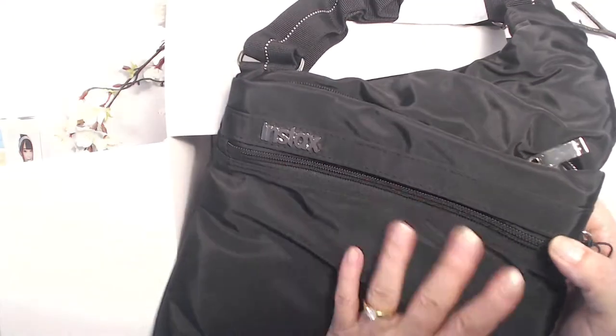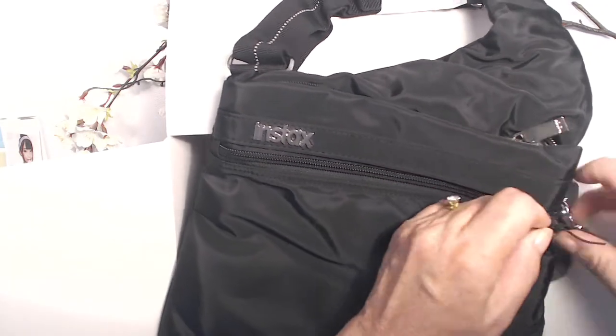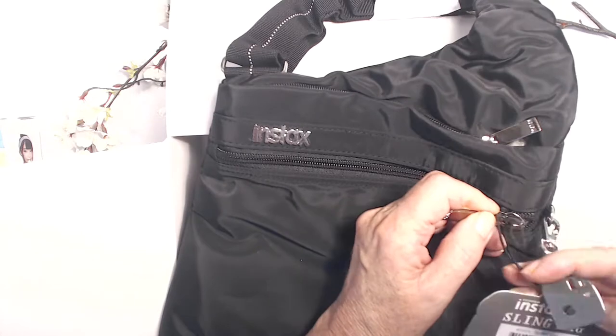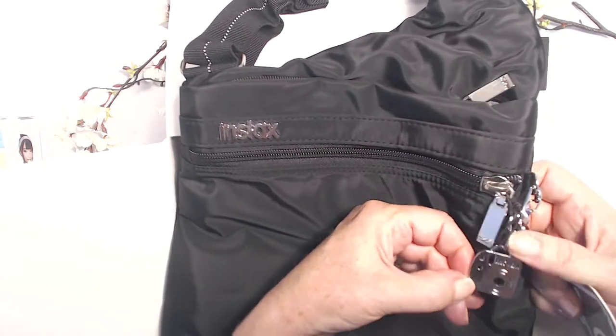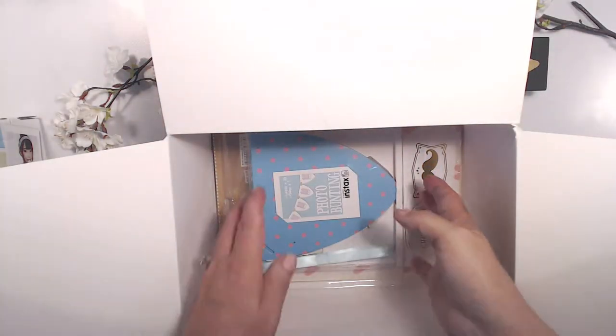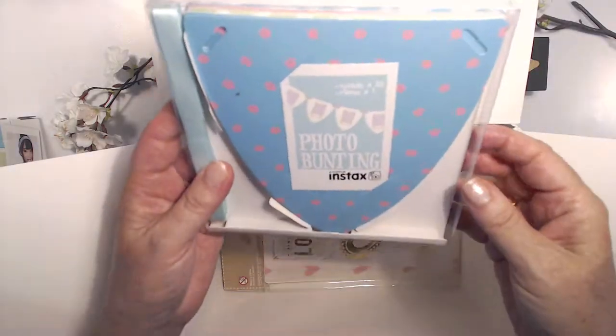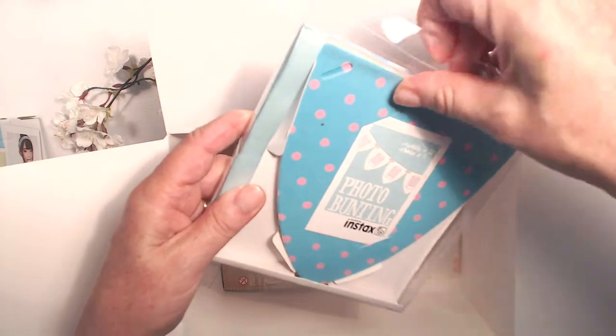It's like a parachute fabric so it'll be waterproof-ish, I guess. Look at this — it's a little instax charm on it, that is so adorable! Oh, this is extra — some photo bunting! Wow, I didn't expect to get that in there, so that's different.